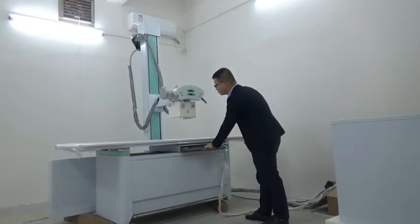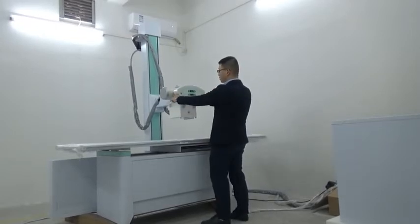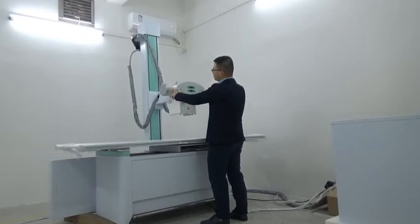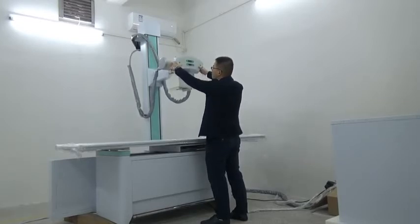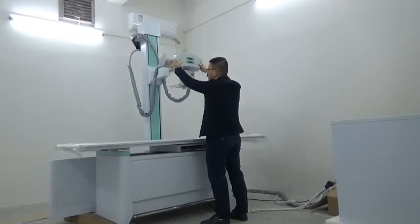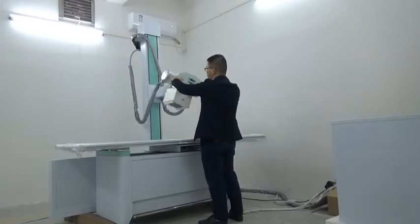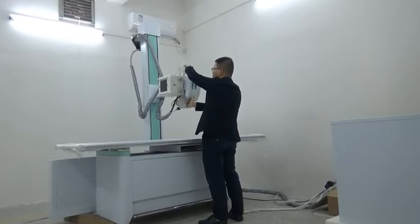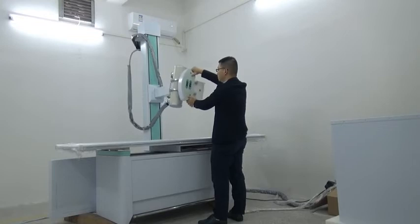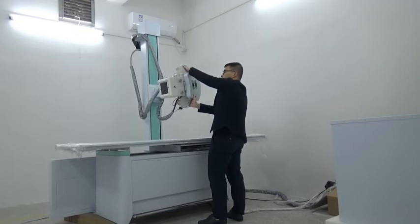Next, I would like to introduce the movement of this machine. The X-ray generator can be adjusted in the vertical direction, moving from 500 mm to 1,280 mm. And the X-ray generator can be rotated from minus 90 degrees to 90 degrees, to meet arbitrary positioning and chest radiography.